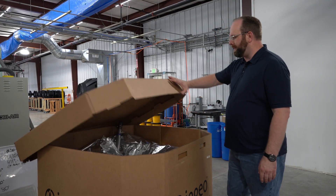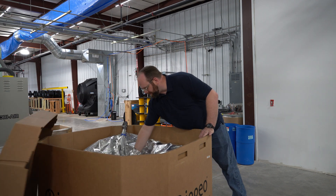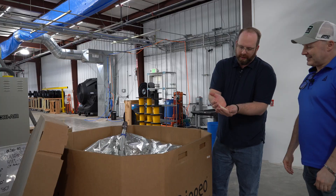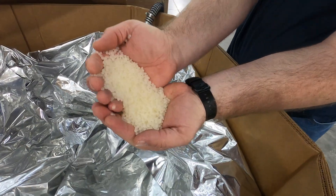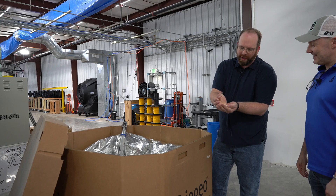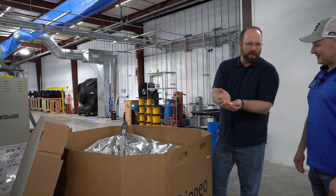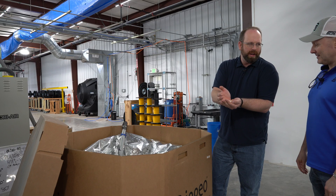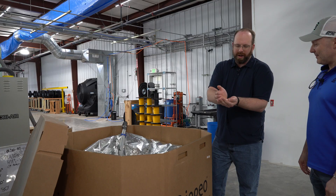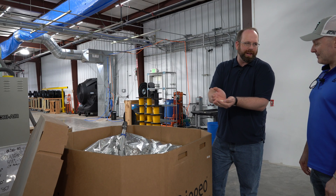To make 3D printing filament, you start with resin pellets. In here we have PLA resin — just little plastic beads. The technical term for them is called a nurdle, so they're little nurdles, and they can be round or they can be square. The whole point of them is that they flow really easily through our hoppers so they don't get plugged up inside the extruder, and they just stay constantly flowing so we can keep a nice constant flow rate coming out of the extruder to get that perfect diameter.